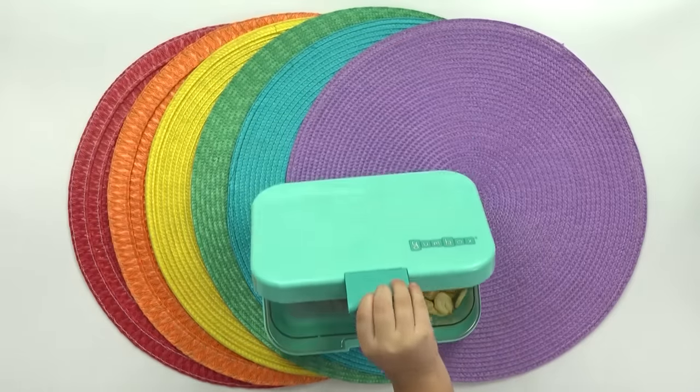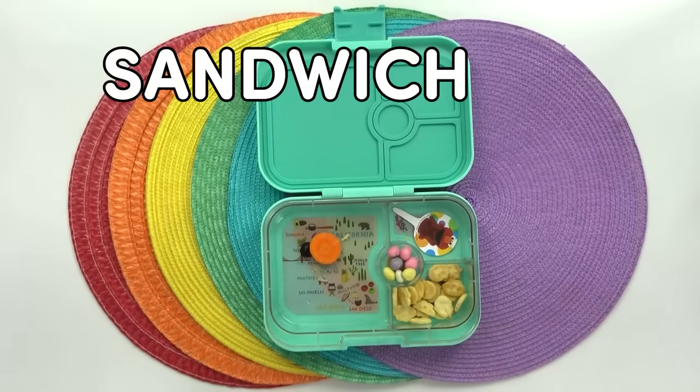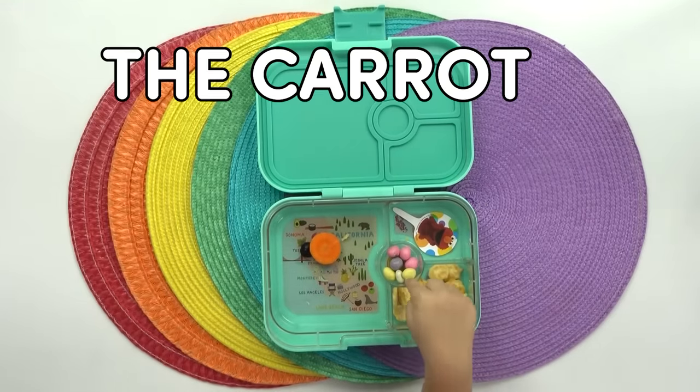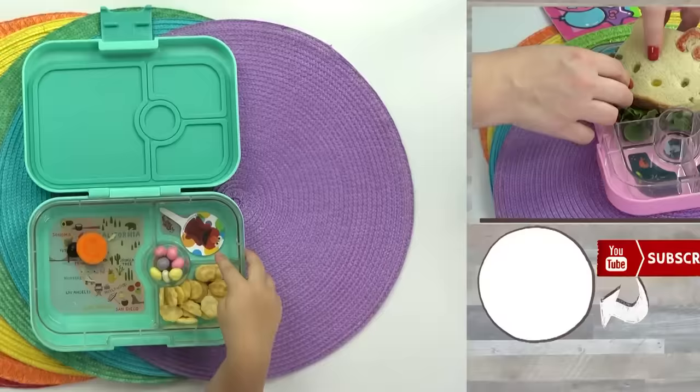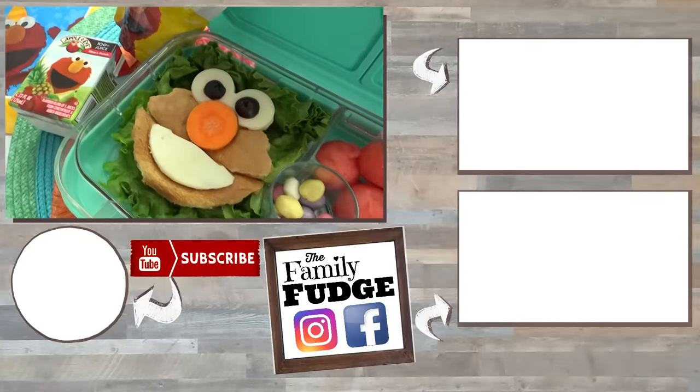Okay Griffin, what was your favorite part of your lunch? "I like a sandwich." Thank you guys so much for watching and don't forget to come back tomorrow for more fun lunch ideas.